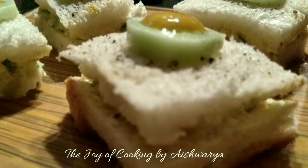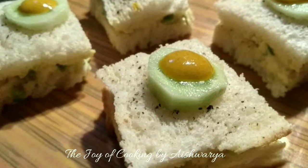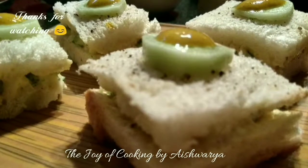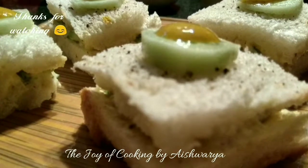Please do like my video, subscribe to my channel The Joy of Cooking, hit the bell icon for notifications of the new videos that I share. Follow me on Instagram and Facebook. I am Aishwara Sunal Bivalkar signing off — take care and I will see you next time, bye bye.